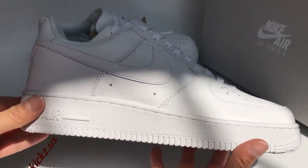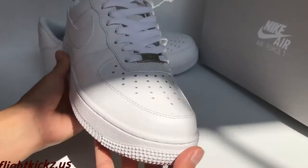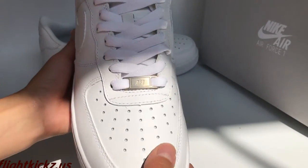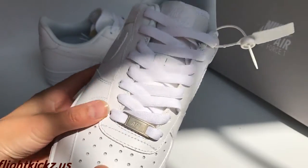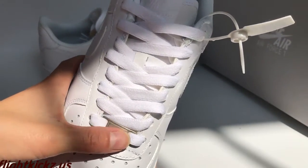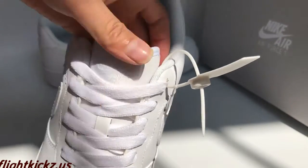The outer sole is very clear. The toe box with the air hole. And Air Force branding. So the Nike logo.